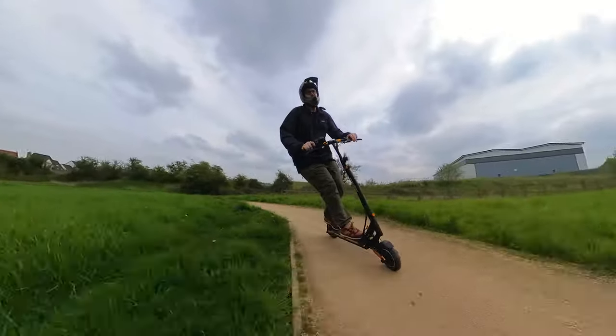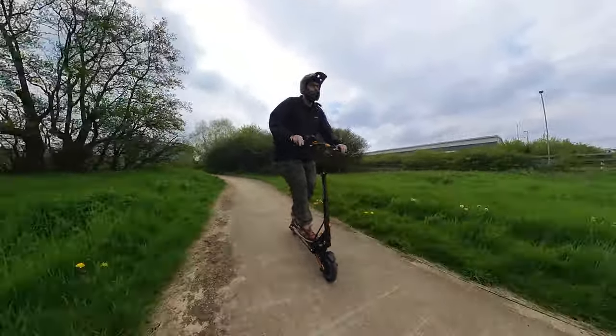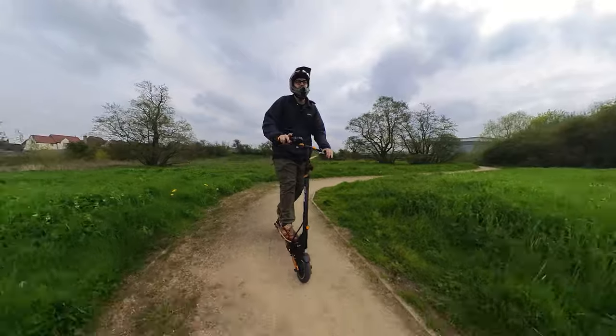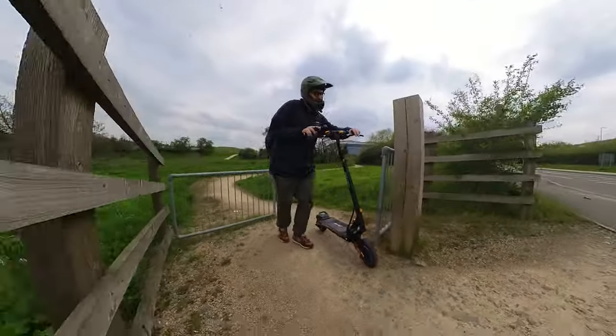If you go into the settings, there are three different modes you can apply to the electronic brake: off, weak, and strong. It's on strong by default, and I turned it down to weak, but even then it's quite jarring. I think a lot of riders might prefer to disable it entirely.